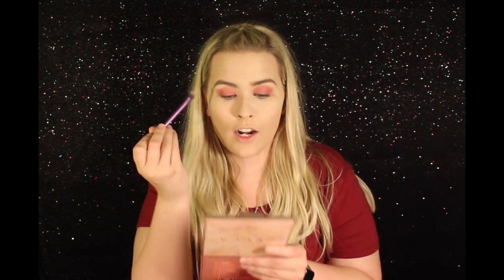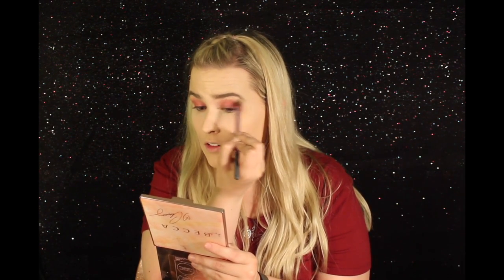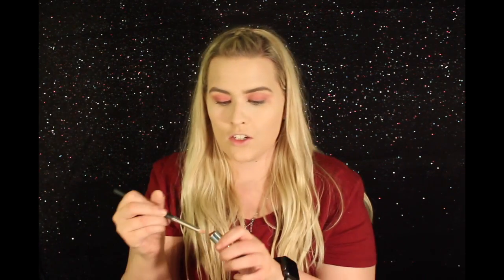Now I'm going to go in with the Real Techniques Base Shadow Brush with nothing on it, and I'm just going to use it to blend out the edges a little bit. The shadow is rounded, just to give it a little bit more of an unfinished look. Then I'm going to be using a MAC 219 brush, place a little bit of the lipstick on it, and run it along my lower lash line.